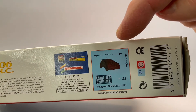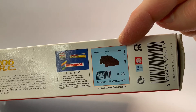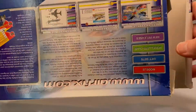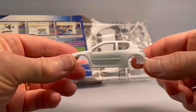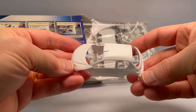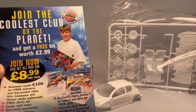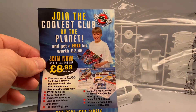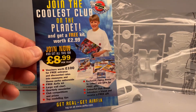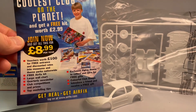So this thing is going to be 94 millimeters long. 94 is a big number — I hope I have enough space. I wonder how they managed to fit it in the box. Oh, I think it will fit on the bench. I can join the coolest club on the planet. Get real. Get Airfix.